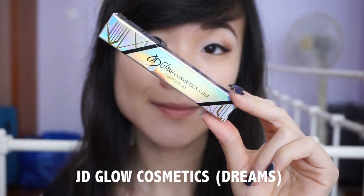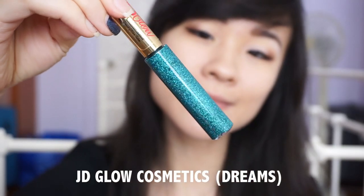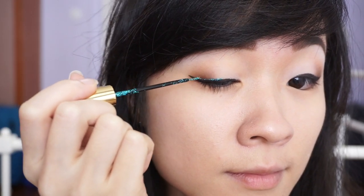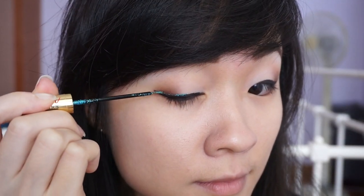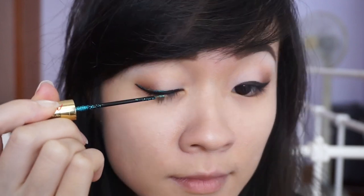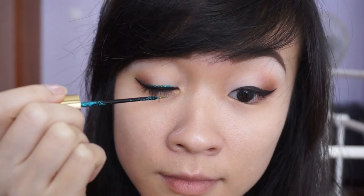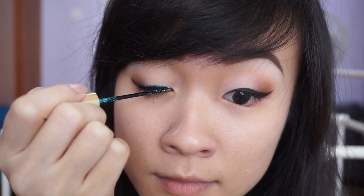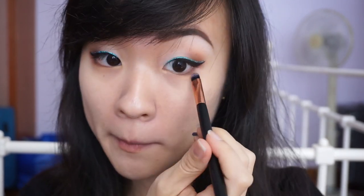For my teal liner, I'm using this glitter liner from JD Glow Cosmetics in the colour Dreams, which is a holographic aquamarine teal. The box packaging is always a delight to look at, and I'm placing it just above my black liner. Here's a mini review: while it is packed full of glitter, the liner actually feels quite thick and hard to spread. Layering the liner does not work well as it tends to pull product away instead. However, there is a built-in glitter glue so there is no fallout, and it is transfer proof and semi waterproof when fully dried.